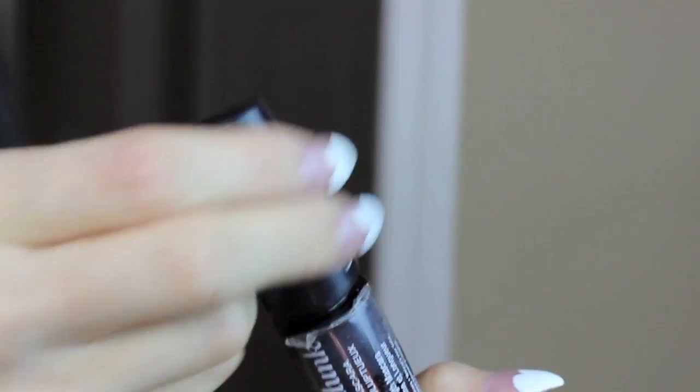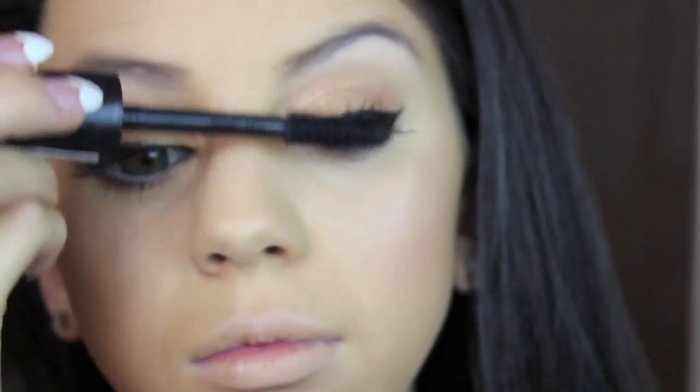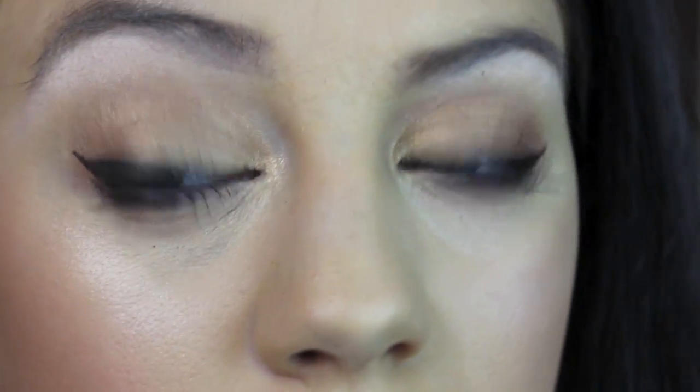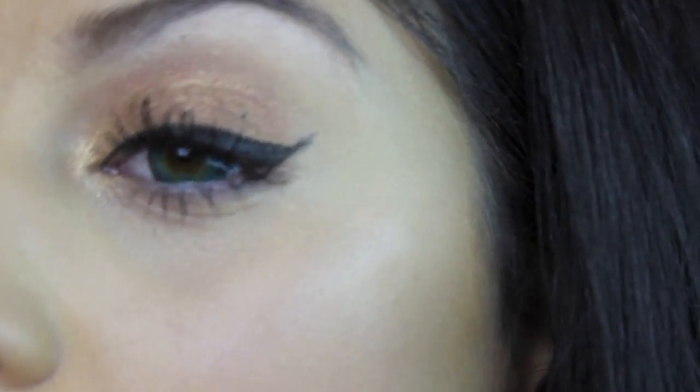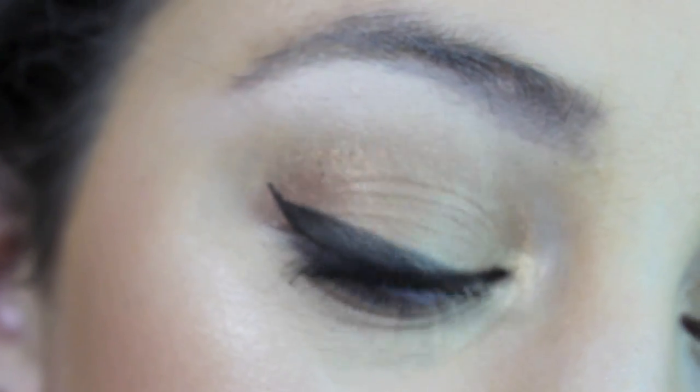Now taking my NYX mascara — I love this mascara, it's super amazing — and applying several coats of that to my lashes. I also applied a little black to my lower lash line. And there you have it, the final eye makeup look. Super pretty, absolutely love this. And this could also be an everyday look — that's how easy and pretty it is.